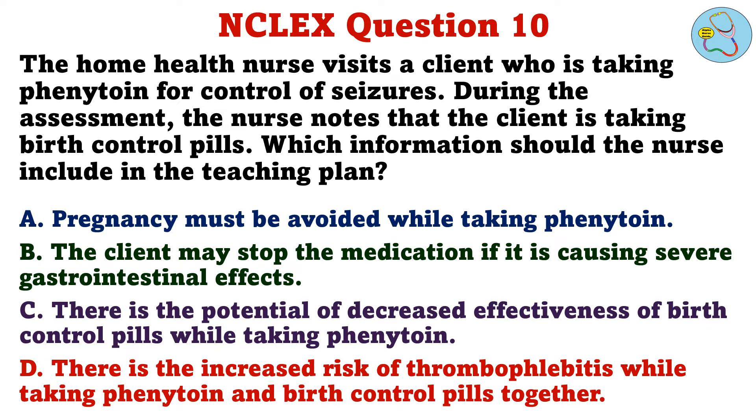The home health nurse visits a client who is taking phenytoin for control of seizures. During the assessment, the nurse notes that the client is taking birth control pills. Which information should the nurse include in the teaching plan? A. Pregnancy must be avoided while taking phenytoin. B. The client may stop the medication if it is causing severe gastrointestinal effects. C. There is the potential of decreased effectiveness of birth control pills while taking phenytoin. D. There is the increased risk of thrombophlebitis while taking phenytoin and birth control pills together.